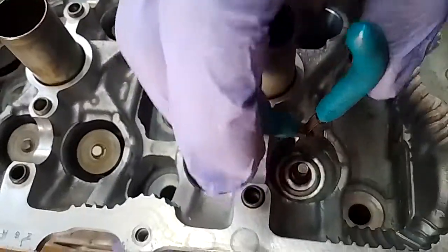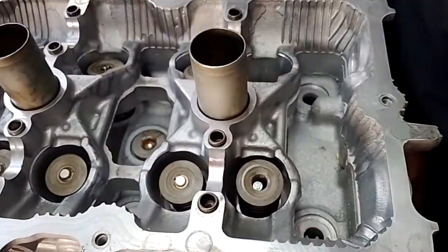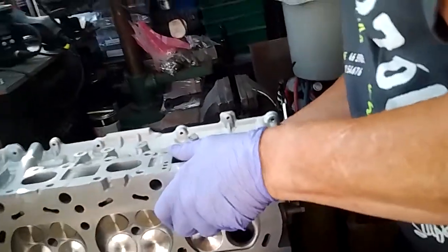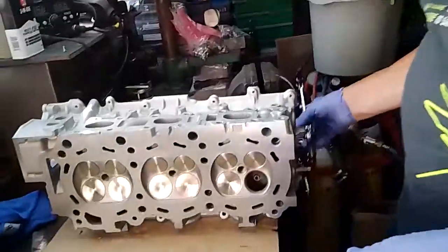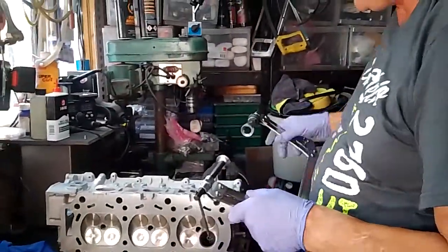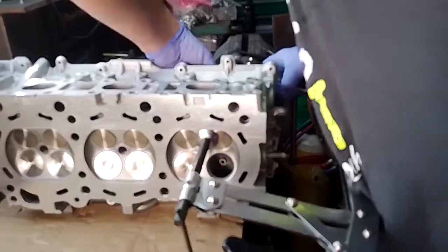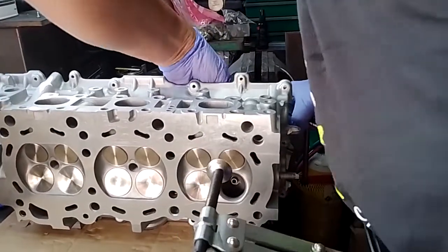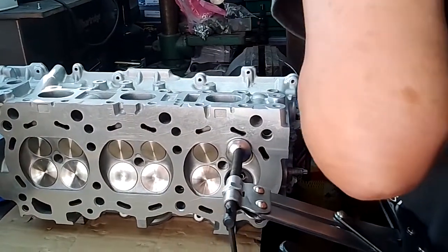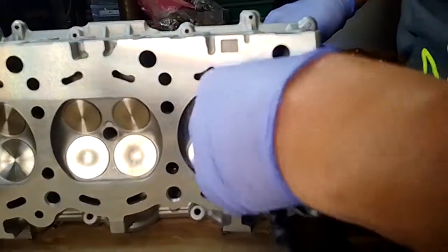There's a nice steel spacer so the valve doesn't sit directly on aluminium. I've just got to compress that down and drop the two collets in. As I've said before, this is probably where it all goes to pants, so you want to invest in the best valve spring compressor you can get. I'll get this set up and turn it over - once I've turned it over it'll be a bit clearer what I'm doing.